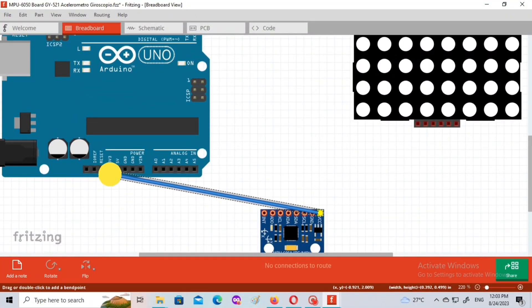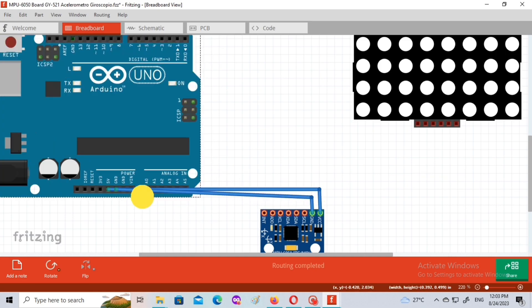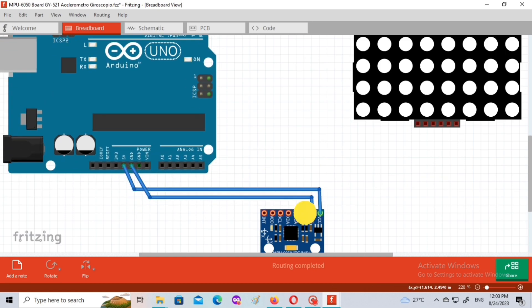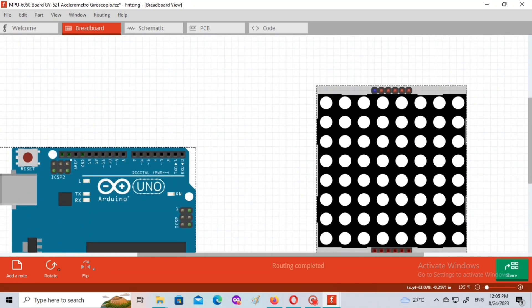Now let me explain the wiring diagram. First, the wiring connection between the MPU6050 and the Arduino: connect the VCC and GND pin of the sensor to the Arduino VCC and GND pins. Then connect the SDA pin of the sensor to A4 of the Arduino, and the SCL pin to A5 of the Arduino.